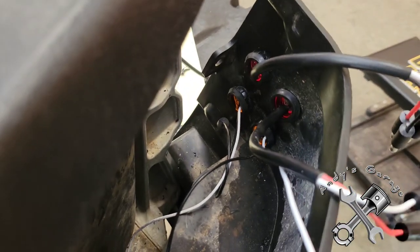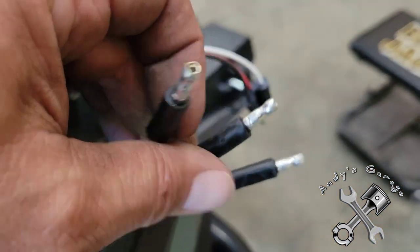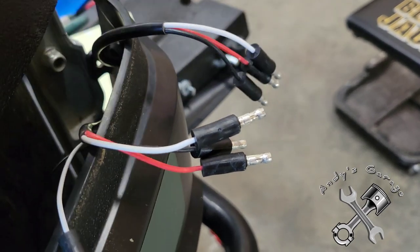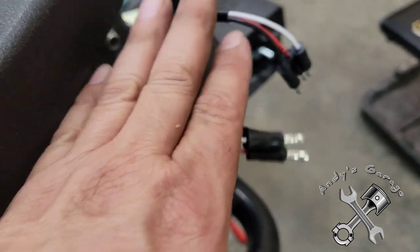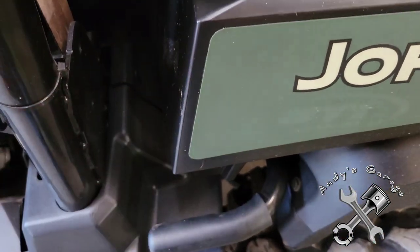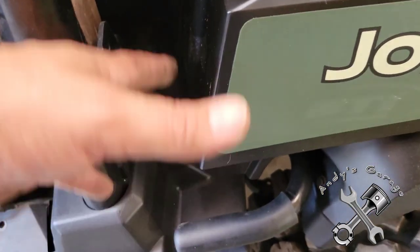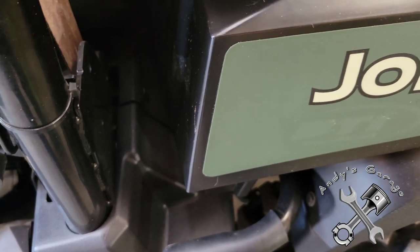These lights have connector type ends on them. I'm actually going to cut these off and solder them together inside. The only place I'll really have a connection is underneath the bed - back there I'm going to have a connector so that if I have to remove the bed to work on the engine, I can just easily disconnect the circuit in the back without worrying about anything. I'll update you as I progress.